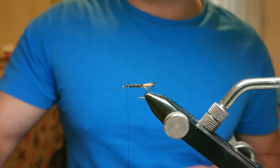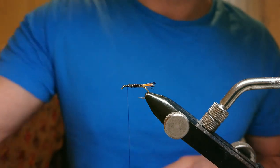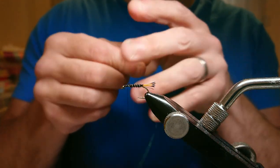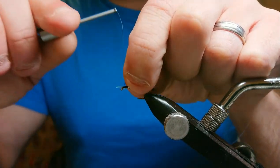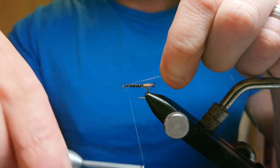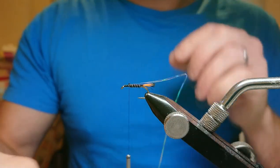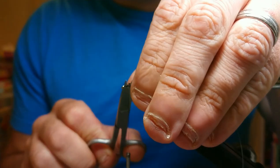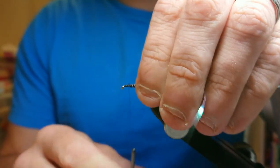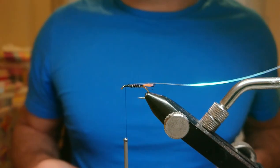Now I'm going to bring in a little bit of flash over the thorax. For that I'm using Uni Mylar size 14 in pearl. I'll catch the pearl mylar in at the top of the hook, pull it down so there's no excess, and run it down to the top of the hook. Thread back up to the point and put that in the spring to hold it out of the way.